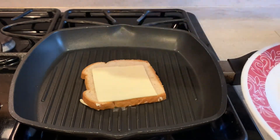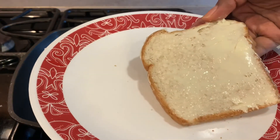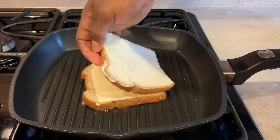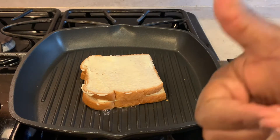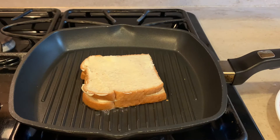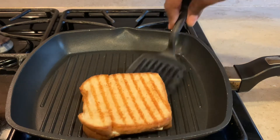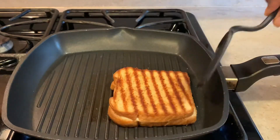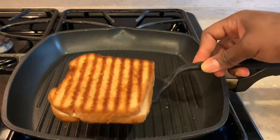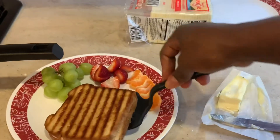We want a nice crunch, we want it to toast, we want it to taste good. Then we're gonna take the other slice of buttered bread, lay it on top, and let that cook for maybe about five minutes to get those nice grill marks. Five minutes later — oh, look at those grill marks! When you bite into it it's gonna be crunchy, the sides will have that nice butter flavor. It's gonna be good, kids love it.